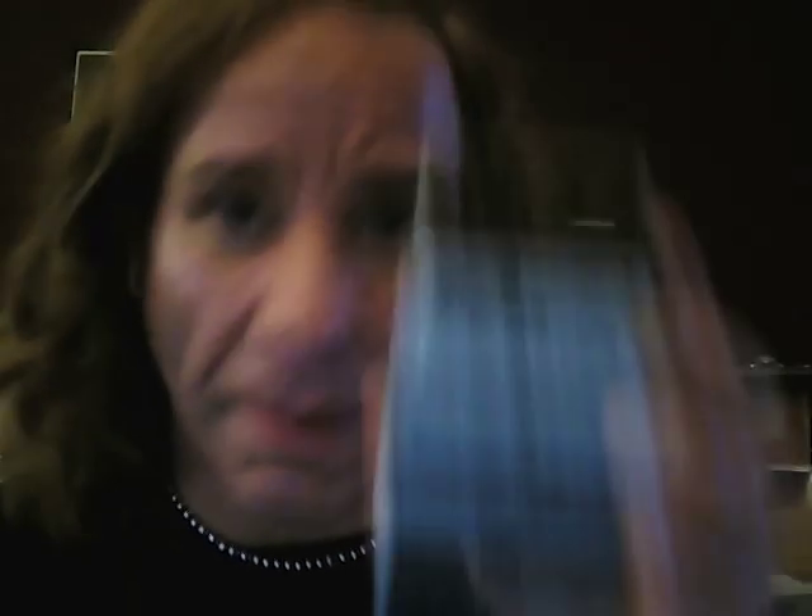After that I have the CE5 — great little pedal. I use this as a Leslie cabinet. Everybody always asks me what pedal I use for a Leslie cabinet — well, it's this one.